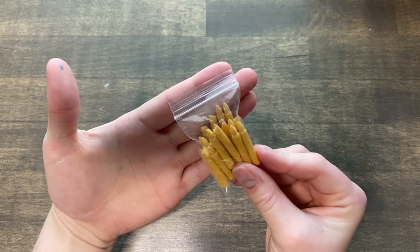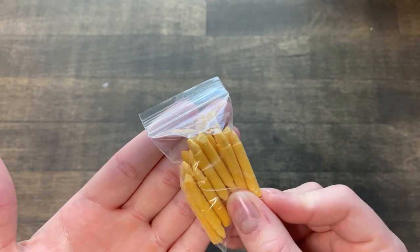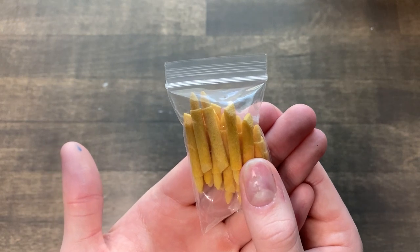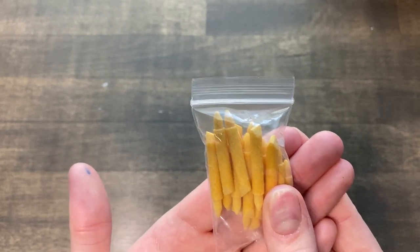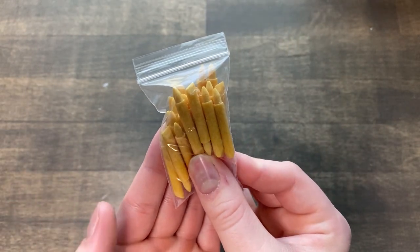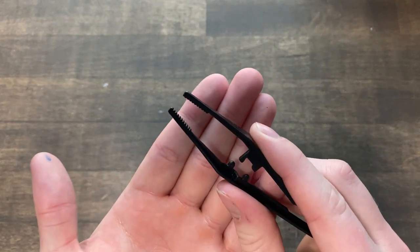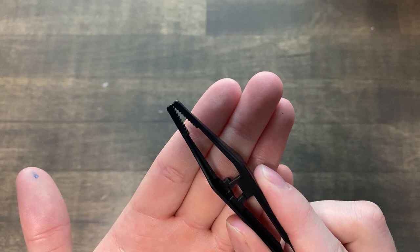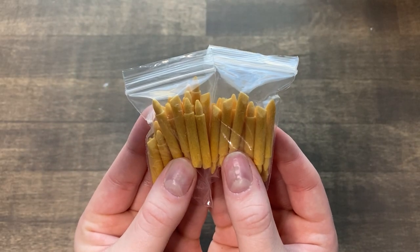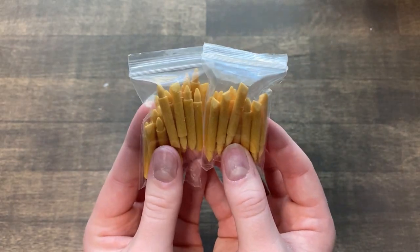Arteza came with replaceable nibs. As you can see, it comes with a variety of chisel nibs and bullet nibs that you can replace in your marker. I'm not sure if you can rinse these out and reuse them or if these are single use only, but I do think it's pretty cool that they provide different nibs and you're not just stuck with the one fat bullet nib. They also provided tweezers to help you pull out the nib without making a giant mess. It seems there are mostly chisel and bullet nibs, but still, that's more than you could ask for.